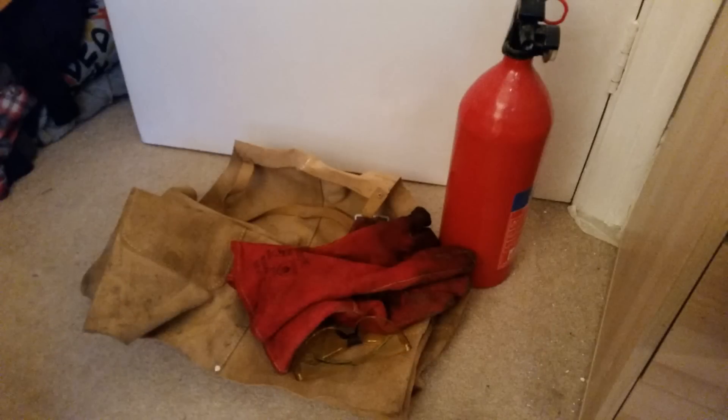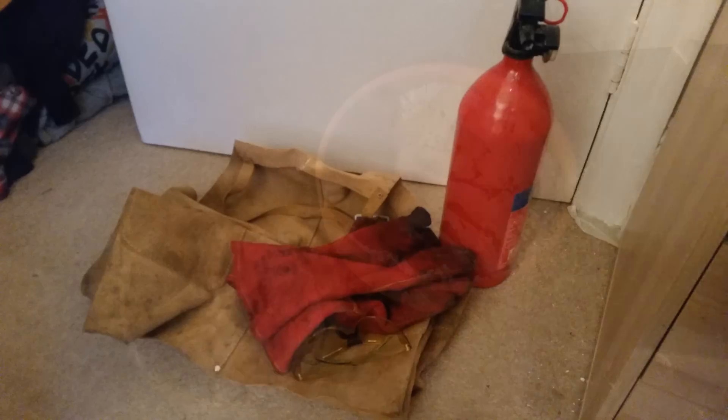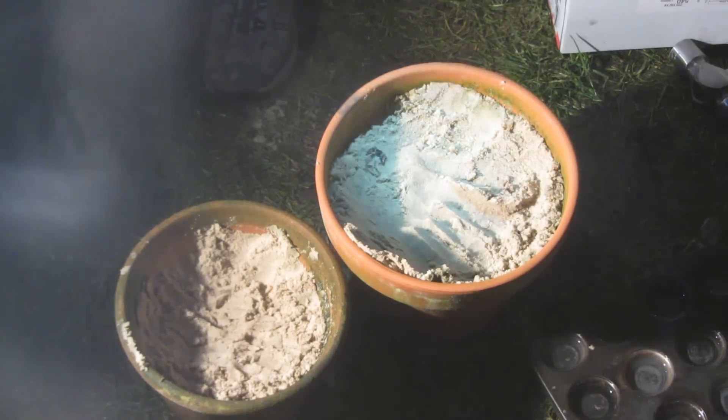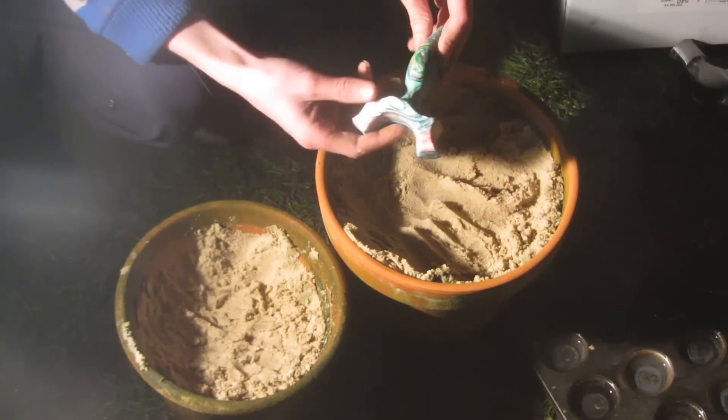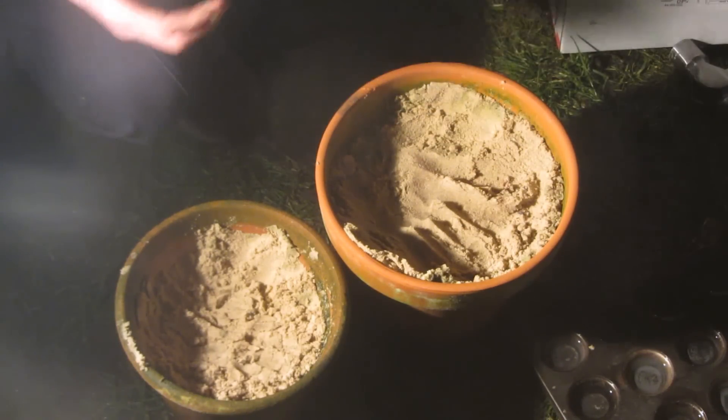It should go without saying that while using the forge all necessary safety equipment is required — welding gauntlets, a leather apron, eye protection from sparks or flying aluminium, and obviously have a fire extinguisher nearby. These are going to be the sand pots I'm doing the moulds in. The moulds are very simple — just sand with the shape of a past slingshot pressed into it.